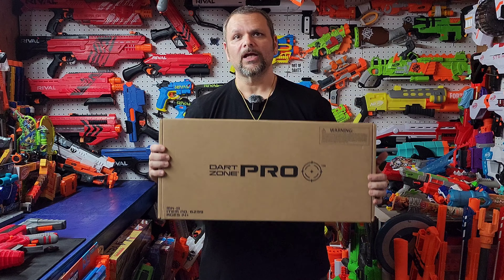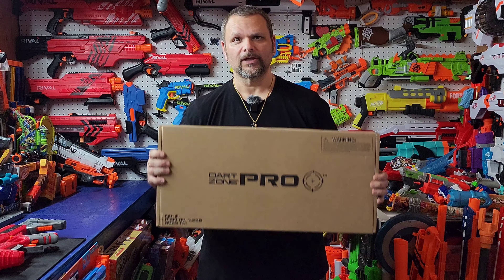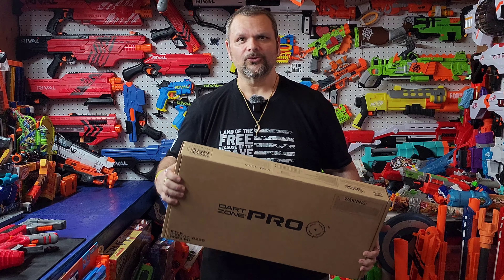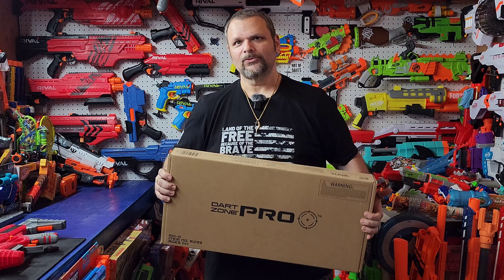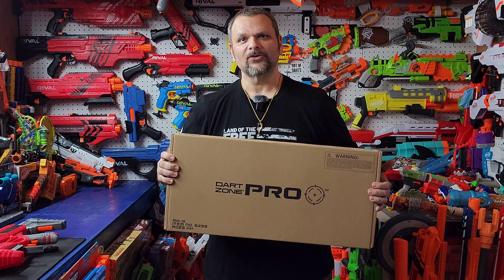This is a great blaster to have — it's versatile, you can do a lot with it and have a lot of fun. Congratulations again Adam B, I hope you enjoy it. Thanks for all the support, hopefully this journey continues and we have some fun along the way. As always, thanks for watching, don't forget to like and subscribe — I'll see you in the next video, take care guys!